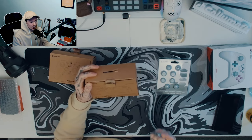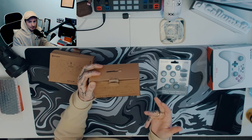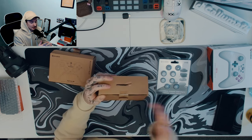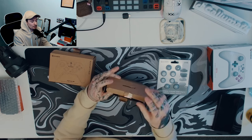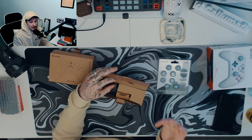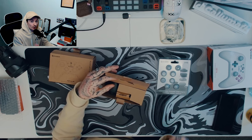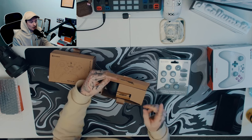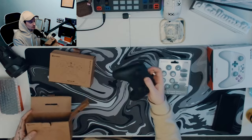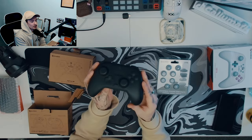I've tested all of these out and they are compatible with the Switch, PlayStation, PC, laptops, Mac, iOS, Android, mobile, and tablets. I'm not sure about Xboxes because they've brought out something new where you couldn't use third-party controllers — you'll have to let me know if you've tried it, because I don't have an Xbox. Anyway, let's move on to the actual products.